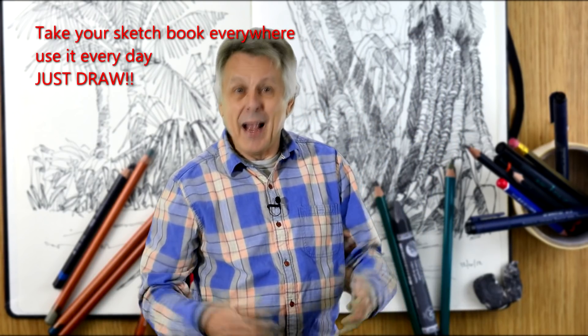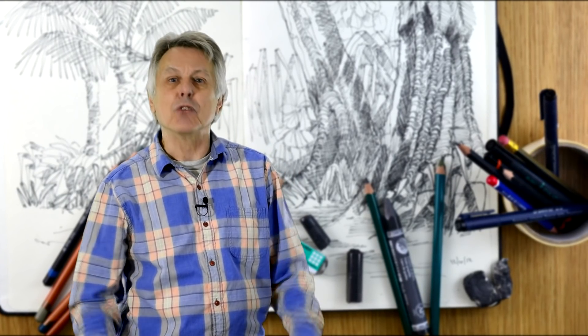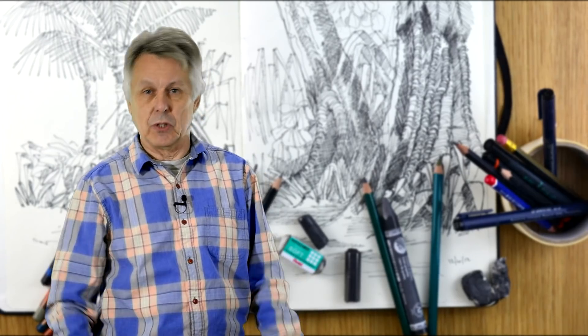Any paper, any pencil or mark-making object — such as a stick, for example — can be used. The quality of the art materials will not in itself make you a great artist. It's what you do with the materials that's important.